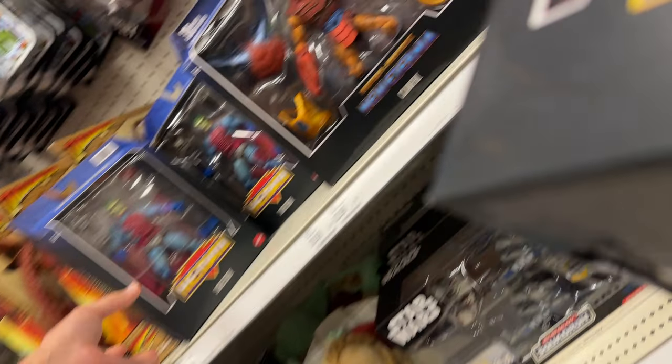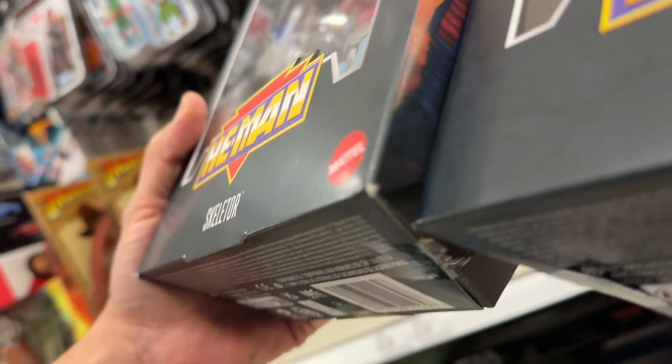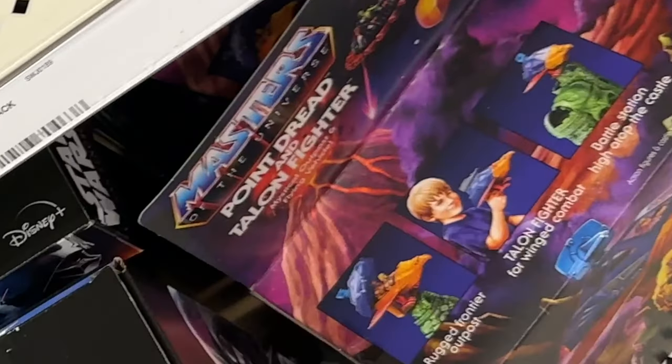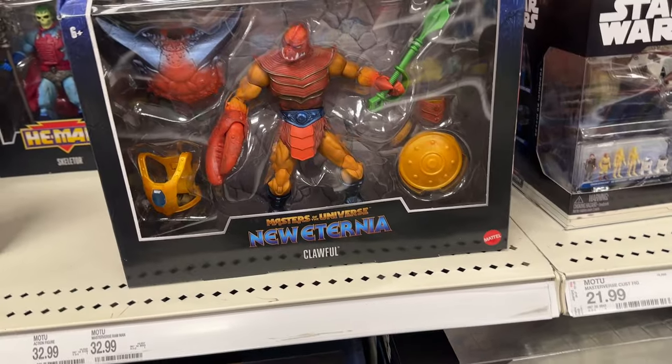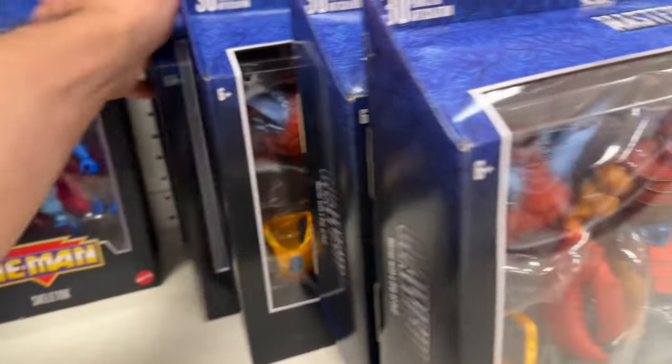As you can see in this footage, the family and I showed up at a Target this morning and they have, aside from missing items from individual figures from recent Origins releases, the Point Dread Origins is here, but also they've got a bunch of Masterverse figures — Ram Man, Clawful, and this New Adventures Skeletor is available. Really exciting to see that the stock is there.